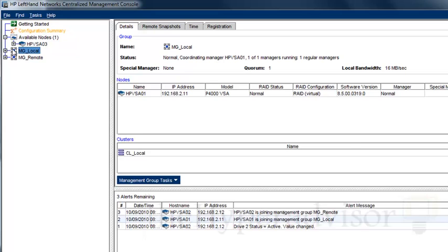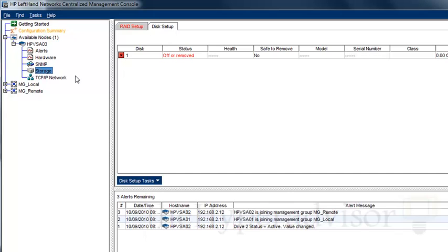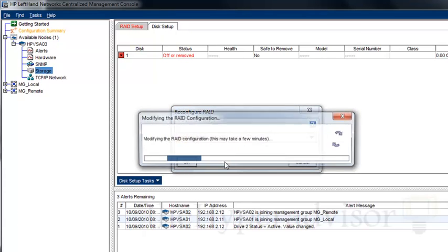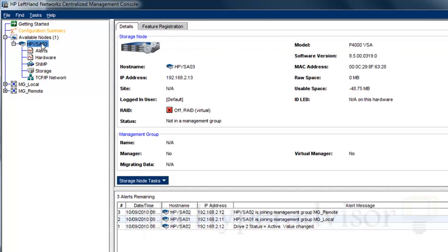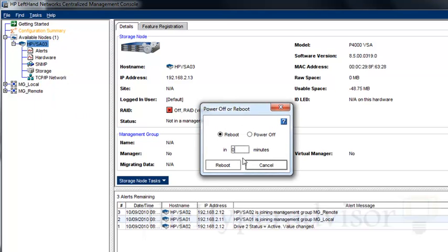When we go to the Available Nodes section we can see there's actually a warning indicator on the storage. Right now that's showing red because the status is off or removed. So even if you click Reconfigure RAID this will not have an effect, because it does not actually see the disks we just added. So we're going to have to restart the VSA. Once the VSA is restarted it will recognize those disks and we'll need to come back in here and reconfigure the RAID.